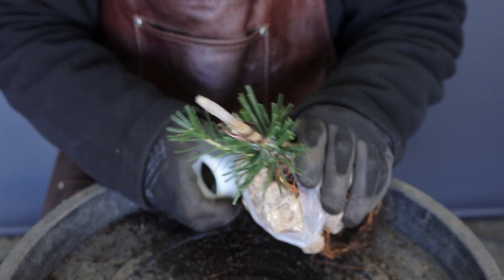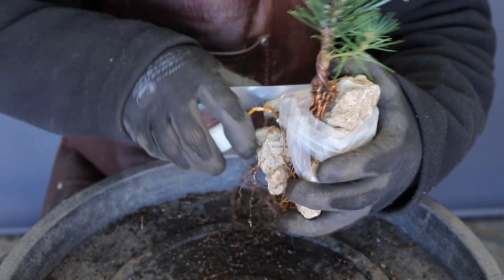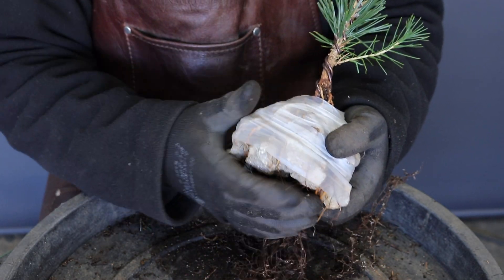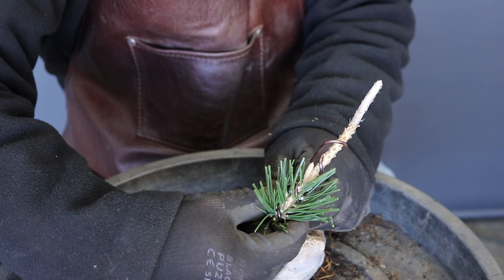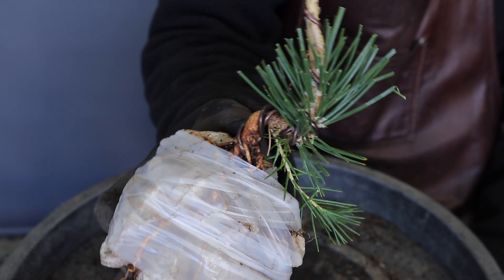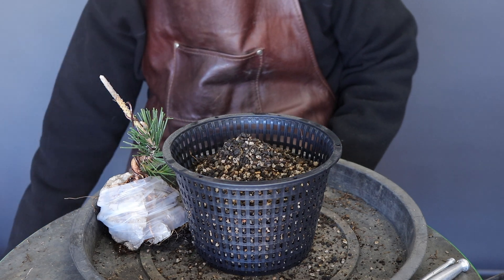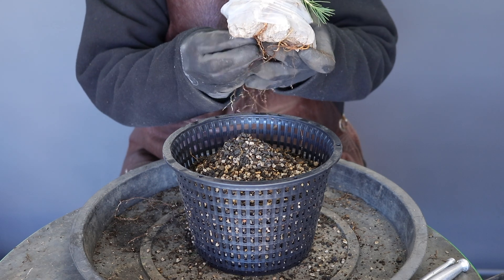What I also like about the parafilm is that as you're going to be exposing some of the roots above the ground, the parafilm keeps the moisture in the roots and prevents them from drying out and dying. With the tree nicely secured, I'm now going to put some bends into the trunk. As I want to grow this into a larger bonsai tree, I'm going to be using the large colander. After folding the roots under the rock, plant the rock onto a mound of growing media in the colander.